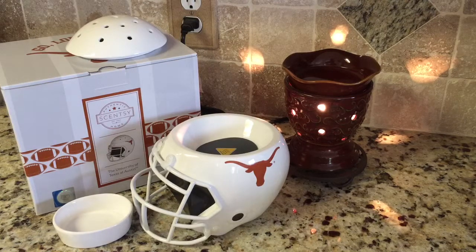Hey everyone, it's Kristina at ScentBars.com and I'm bringing you a brand new product from Scentsy. This is the University of Texas at Austin Mini Helmet Element Warmer, which means it has no bulb and puts off no light.